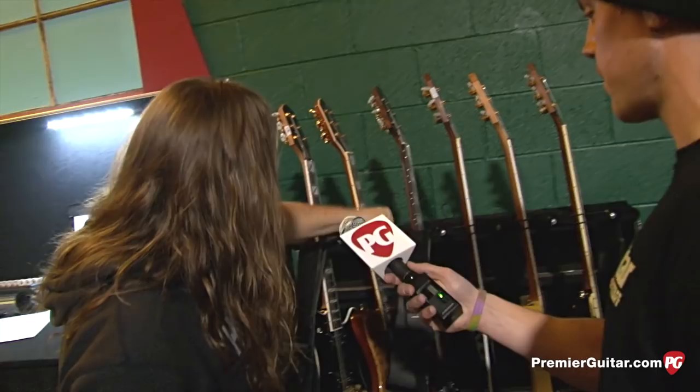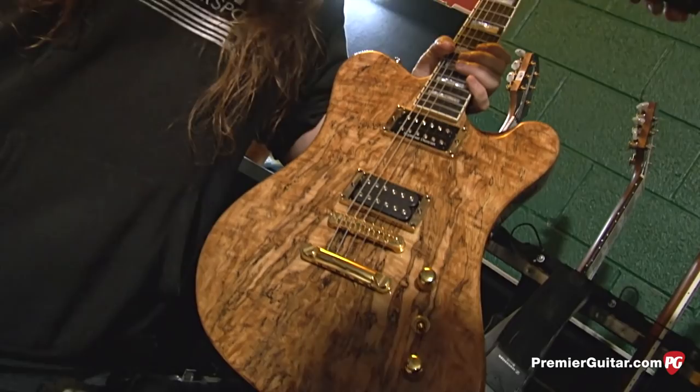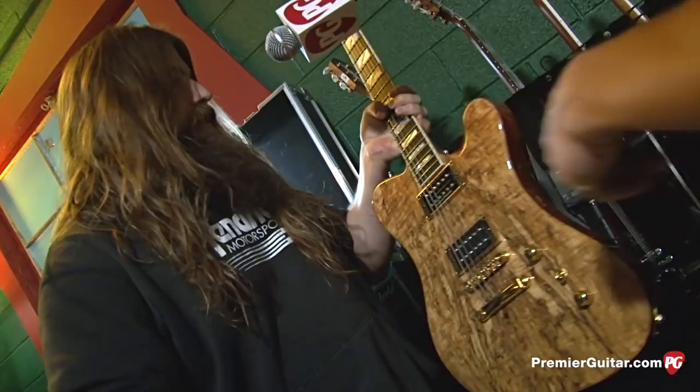This is one of the newer, custom ones — a little deviation from what we normally do with the placement of the volume and tone. It's a Spalted Maple top on a mahogany body — one I asked for specifically. It's a pretty unique guitar, super heavy, a little brighter than the normal ones. It's not chambered, so it's got a unique sound compared to some of the others.